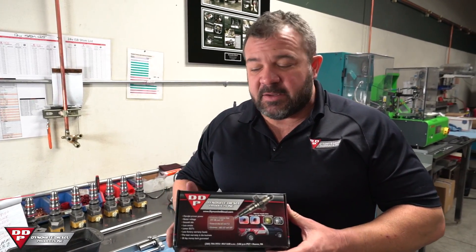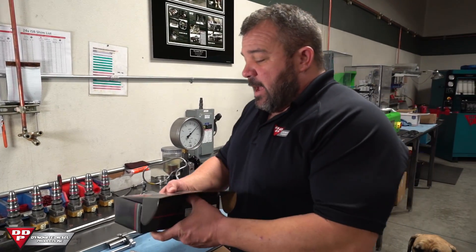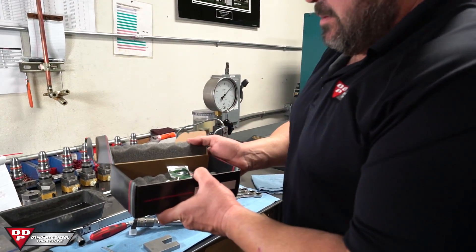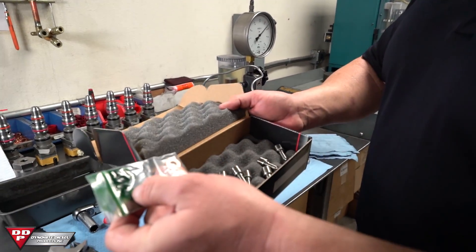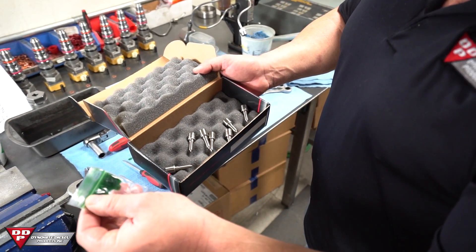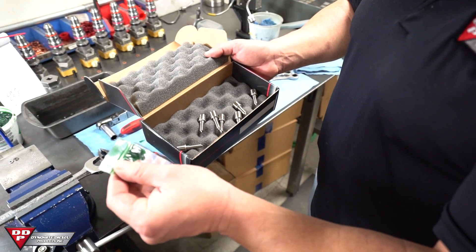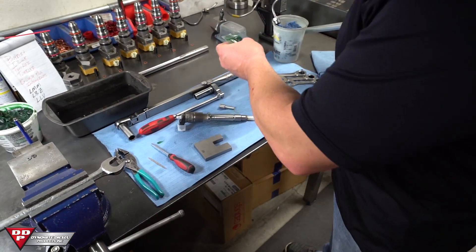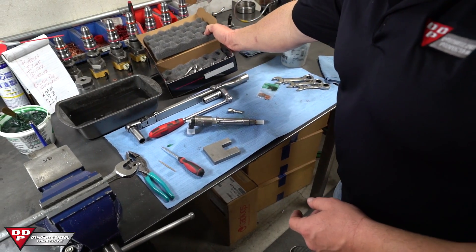You'll be getting a box just like this, and inside this box are your nozzles. We've got copper washers and grease. That grease is actually transmission assembly lube — it's a cool tool to help you get the injector back in the hole. I'll be showing you what that's exactly for. There are our nozzles.